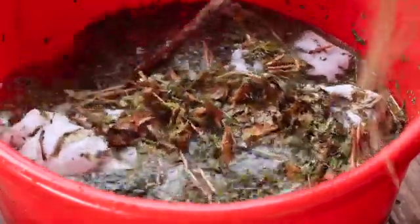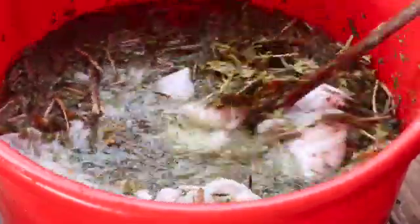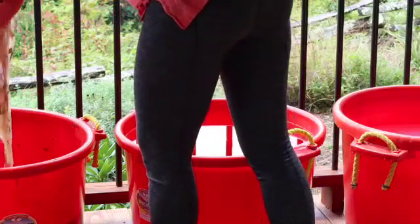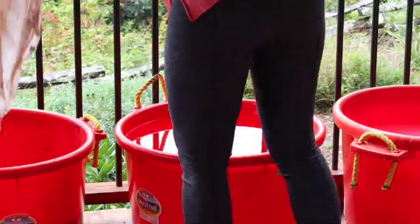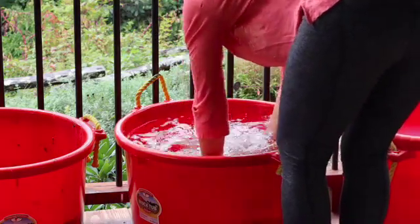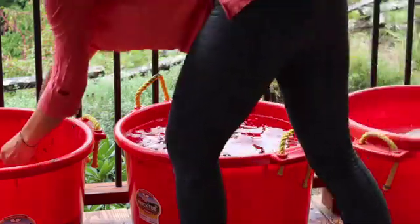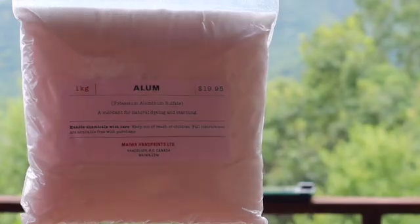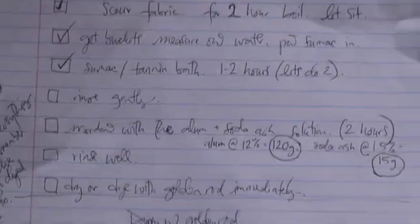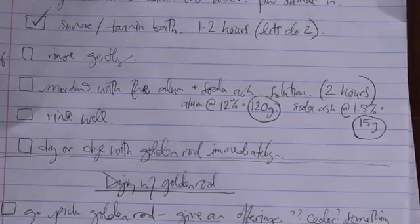Let it soak for one to two hours at least. After this, the fabric needs to be very gently and quickly rinsed and then put directly into the mordant solution, so it's good to have the mordant solution ready already. For the mordant we will be using an alum-soda ash combination — alum at 12 percent weight of fabric and soda ash at 1.5 percent weight of fabric.